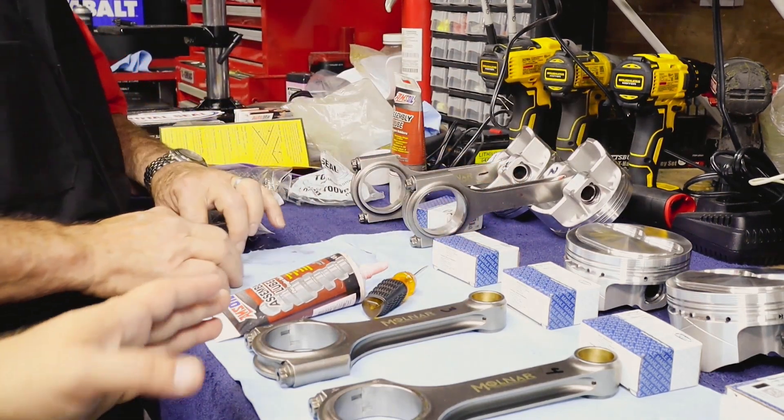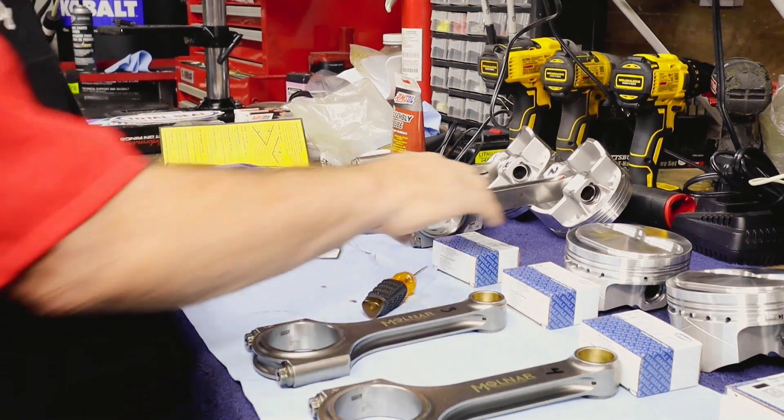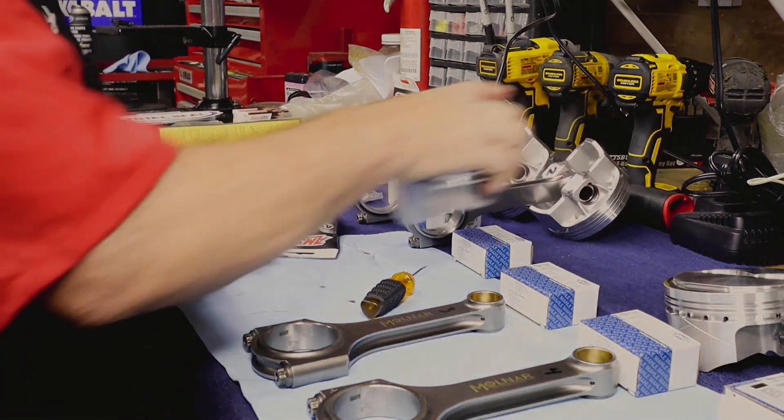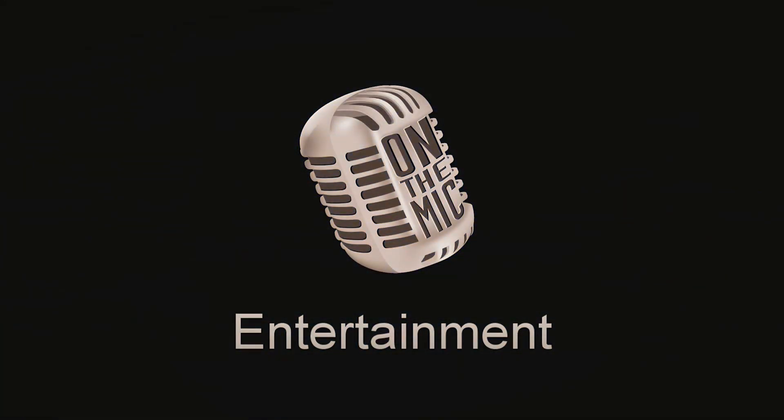Next we're going to go ahead and take care of the remaining six piston assemblies, and then we'll go back and take care of the rings.